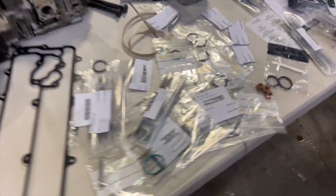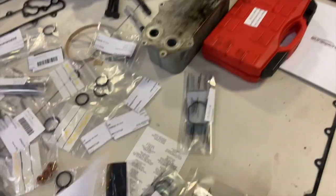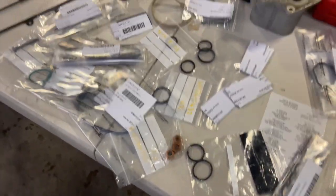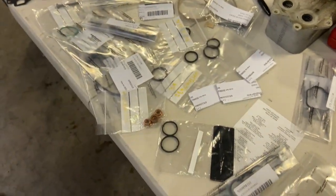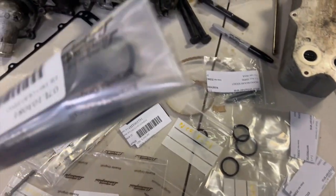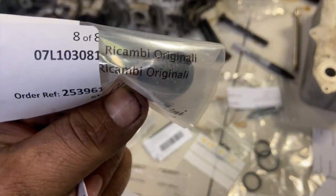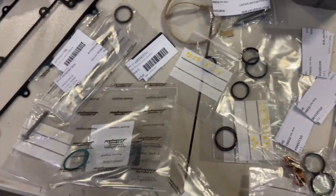These are the gaskets I got — and this is when doing this kind of thing sucks. Got a bunch of O-rings, one gasket, a couple of bolts and nuts. Three hundred and eighty bucks. All this stuff is just so expensive. Each one of these little filters — I think each one is like twenty dollars, and there's eight of them. Got to have it all, so it's the price you pay.